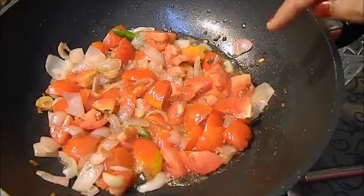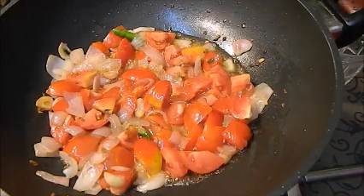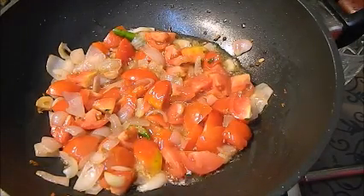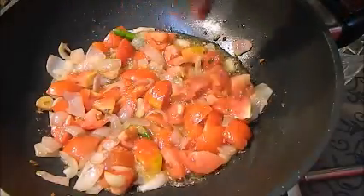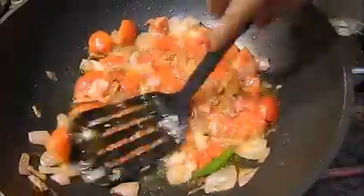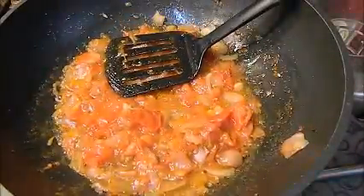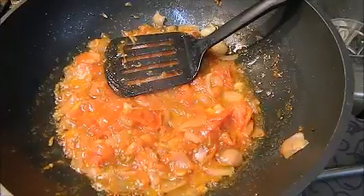First I will grind the gravy and then I will add the masala, so I am going to cook them properly. At this stage I am adding just a pinch of salt so that it will cook quickly.